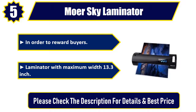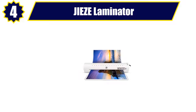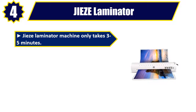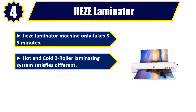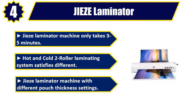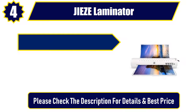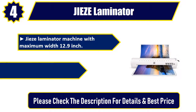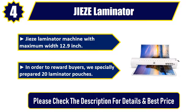Number four: Just Laminator. Takes only three to five minutes, hot and cold two-roller laminating system. Satisfies different pouch thickness settings. Maximum width 12.9 inches. As a bonus, 20 laminator pouches are included. Please check the description for details and best price.